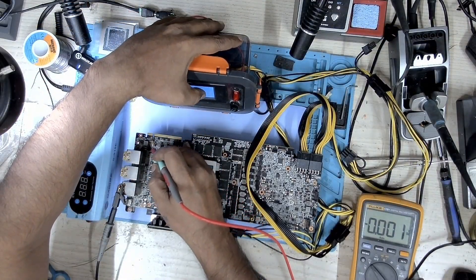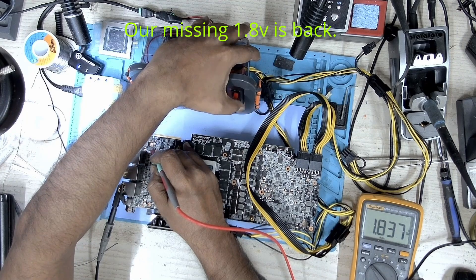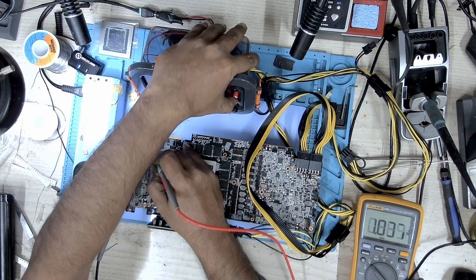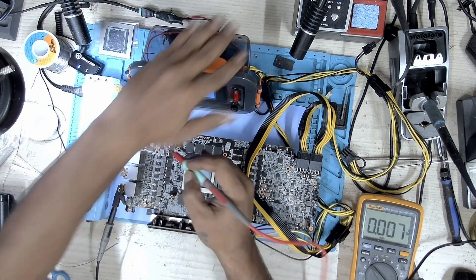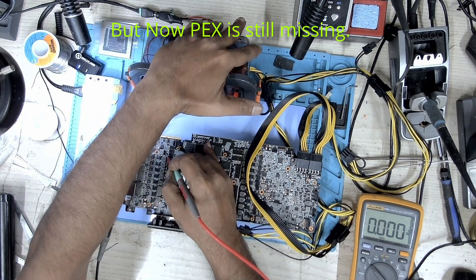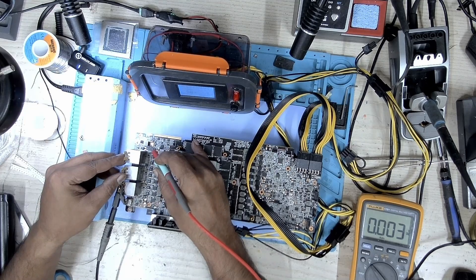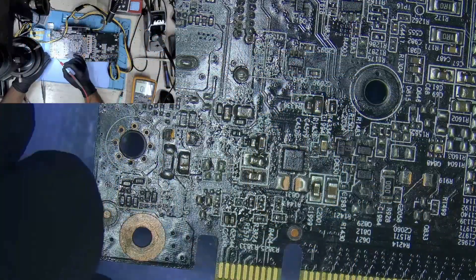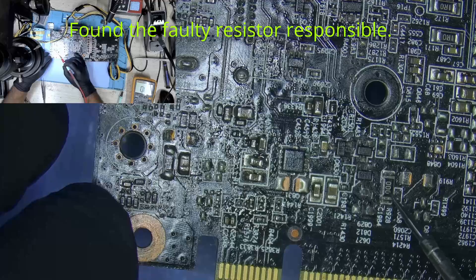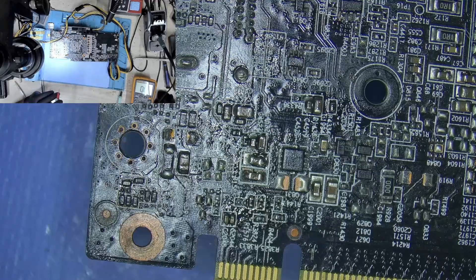The faulty resistors have been replaced. Let's check 1.8 — and we have 1.8. Let's check PEX now — okay, that's missing. So 1.8 is back but our PEX is missing. This is the faulty resistor, and a couple of resistors at the side which are also faulty. Let's go ahead and replace these and test from there.